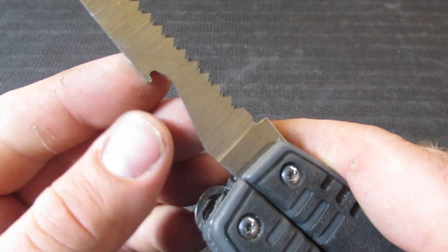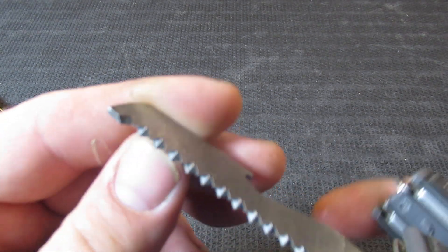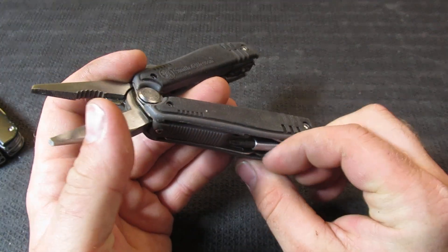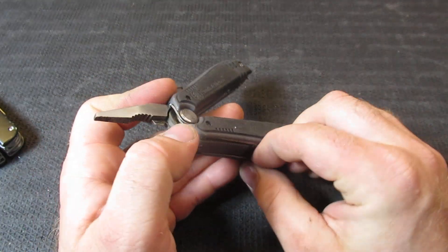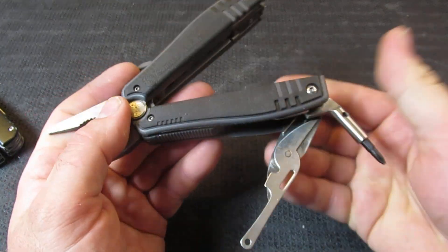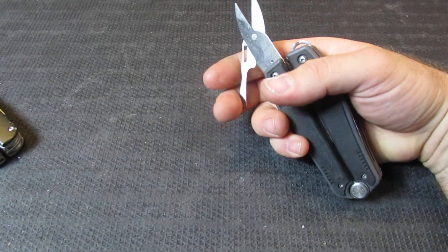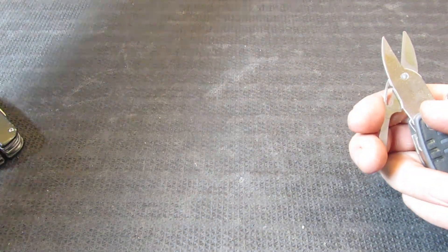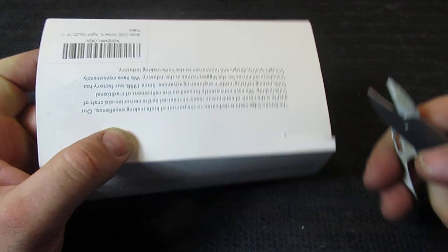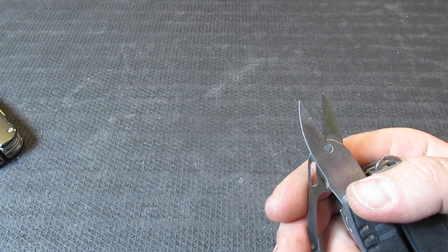On the other side, we have what they classify as a saw, and then what they classify as a wire stripper — though I'm not sure I'd really classify it as that. These are very cheap tools. Then we have the scissors, and you basically need five-inch-long fingernails to open these. It is a very difficult procedure. Let's cut something fairly thin — we'll cut paper. That's an encouraging sign. Let's try something a little thicker — it will cut cardboard as well, which is encouraging. And oddly enough, it cuts paracord too. Pretty shocked with that.